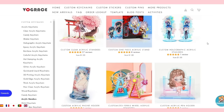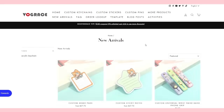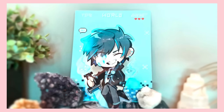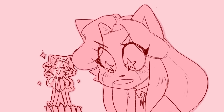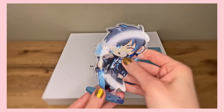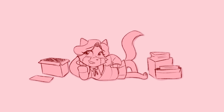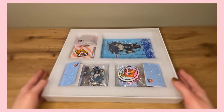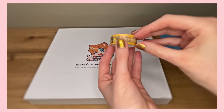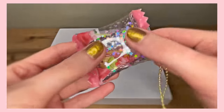So acrylic keychains, enamel pins, stickers — but there's a lot more. Hear me out: acrylic standees. Forget about figurines, I'm getting these. Jokes aside, these do look so good, I want to make one as well. I also got washi tape, a phone grip, and these unique acrylic keychains that are probably my personal favorite.